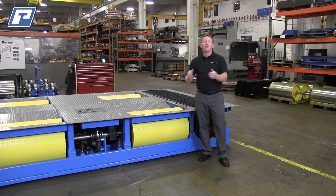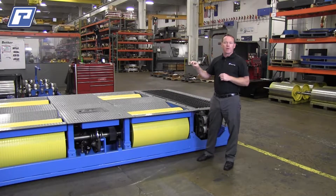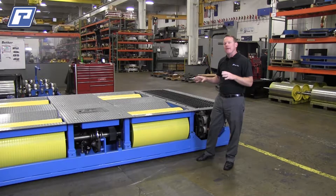Today we're going to be talking about our brand new flat deck chassis dyno. There's a lot of exciting features that we want to point out, but I'm just going to point out a few of the main ones.